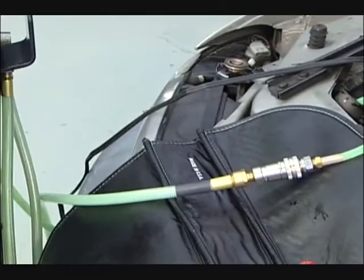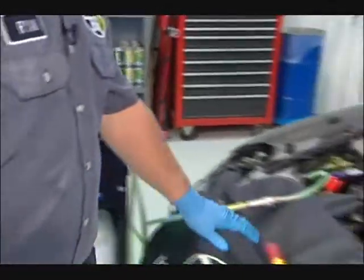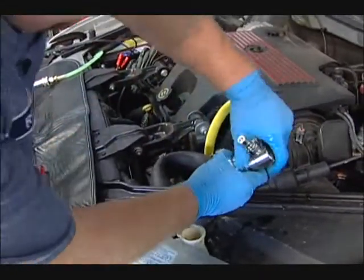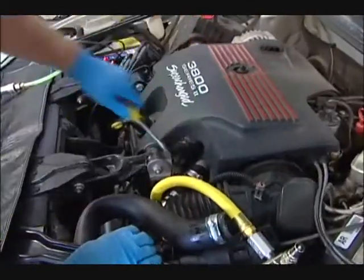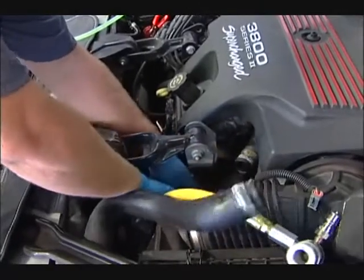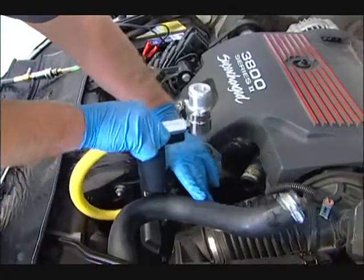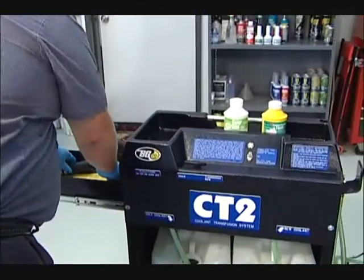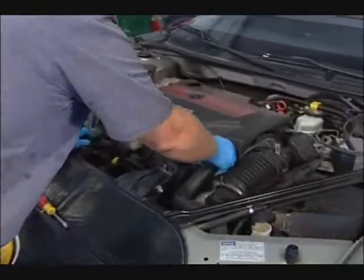When we're satisfied we've got enough fluid out of the vehicle to remove the upper radiator hose cross-flow adapter, we'll turn the machine off and remove the cross-flow adapter. Then we'll put our original hose back on.